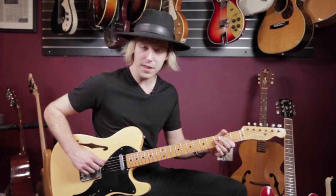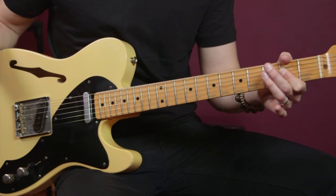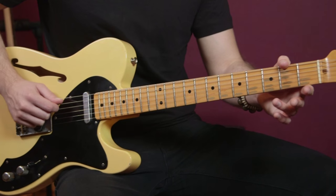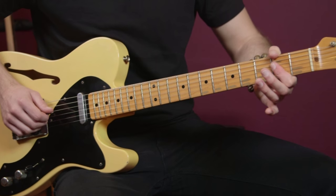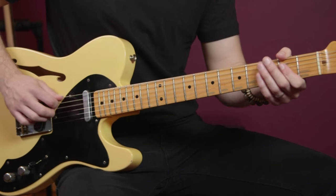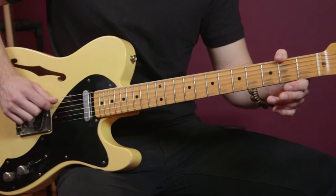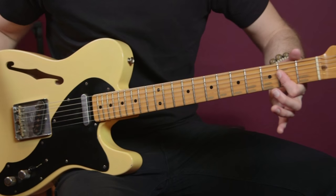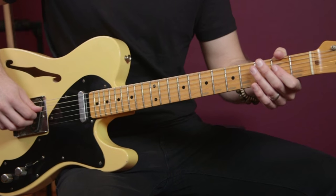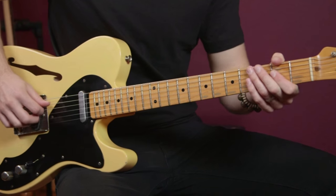So what I'm doing there is I'm playing the fifth string with my pick, then I'm clawing the next two strings down doing the pull-off, and then I'm playing the A again with my pick, and then clawing again. So I'm basically just repeating the same thing. Then I play the A string with the pick and hold down these two notes — so I don't do a pull-off on the last one.